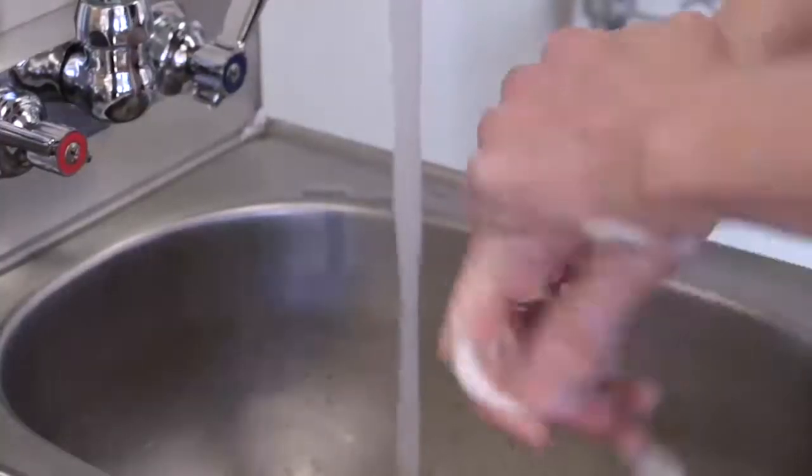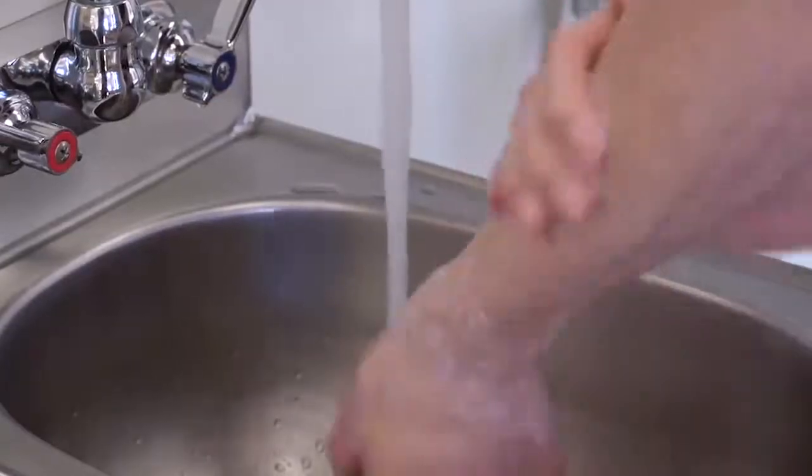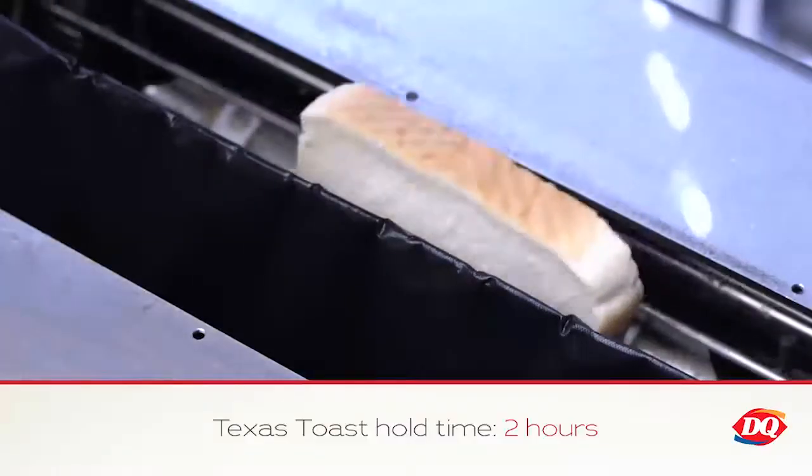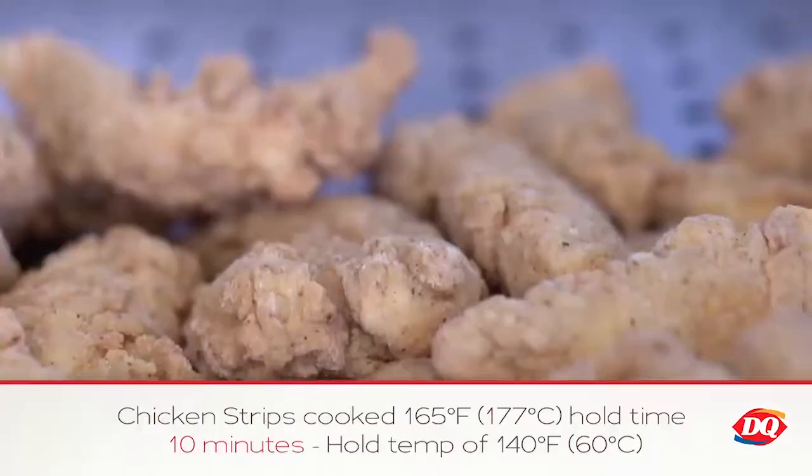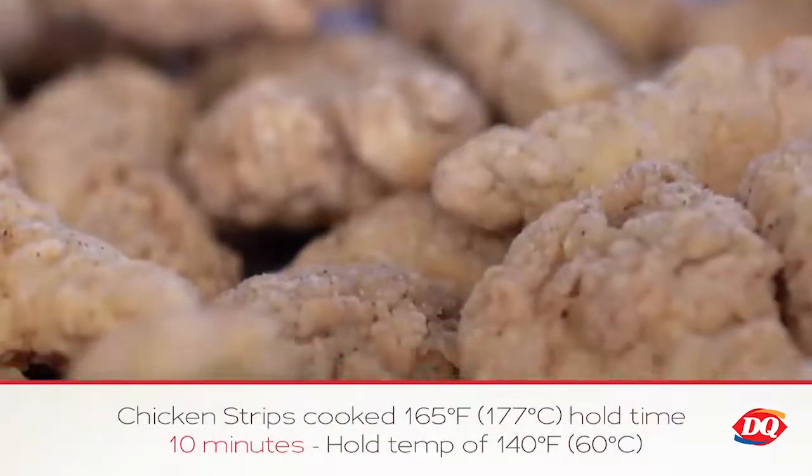Remember to always wash your hands before starting any product preparation. Before you can make any sauced and tossed chicken strip basket, you will need Texas toast, cooked crispy chicken strips, and french fries.